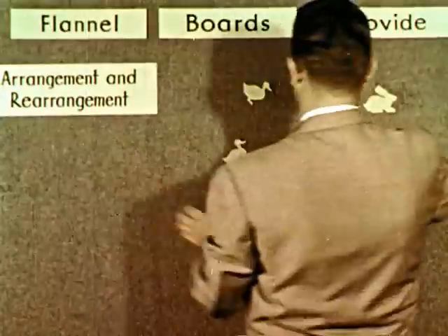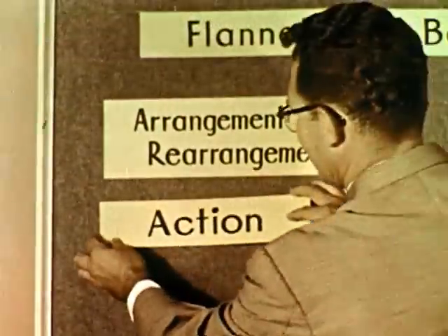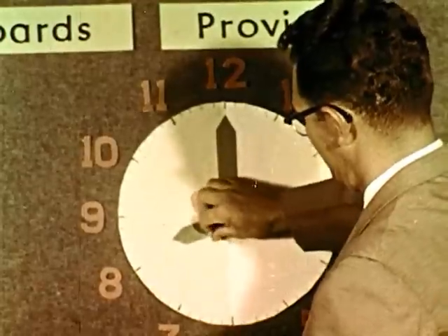One of their most unique advantages is this one of arrangement and rearrangement. Flannel boards provide action, a second good reason for their use. Action arouses interest. It also compels attention.